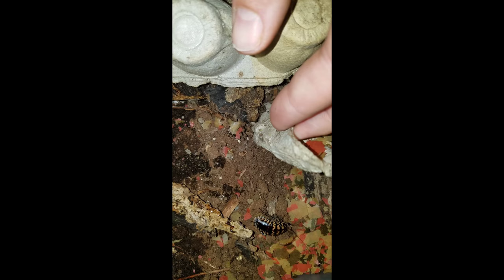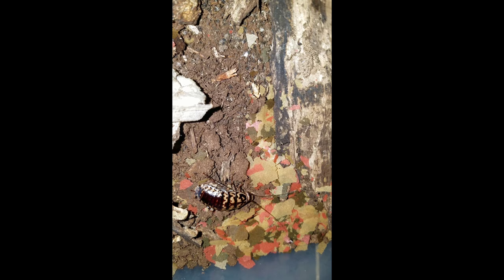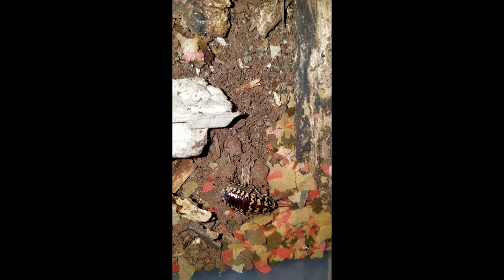They get to be kind of friendly over time and they'll eat almost right out of your hands if they're hungry. As you can see, I'm disturbing this place and this guy is eating fish food and he doesn't even care that I'm here. So it's a great roach.